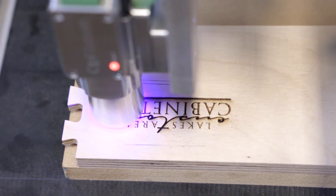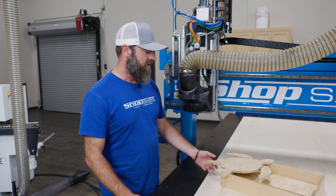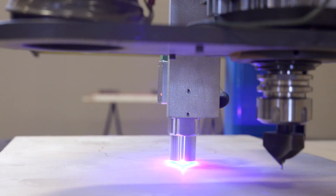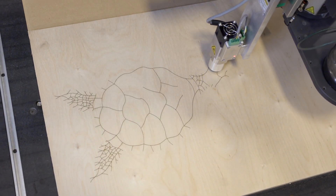It makes you look a little more professional, and it's just a nice added touch. Here we've got a little artsy project — a turtle. All the design work, all the line work you see on that, done with the laser.